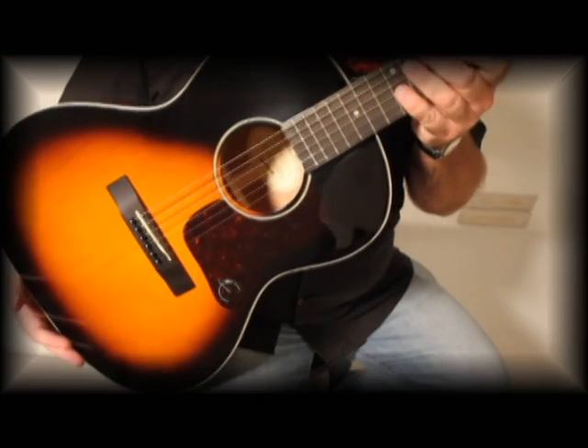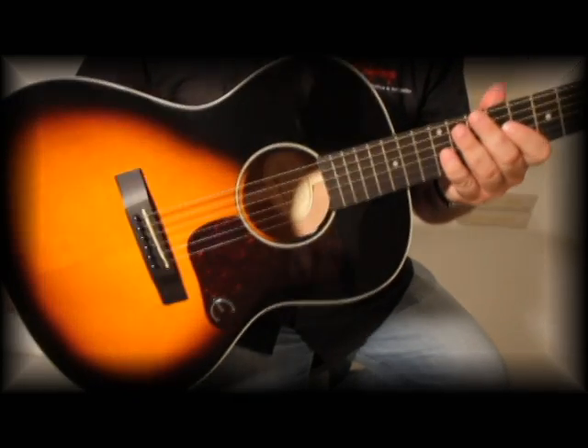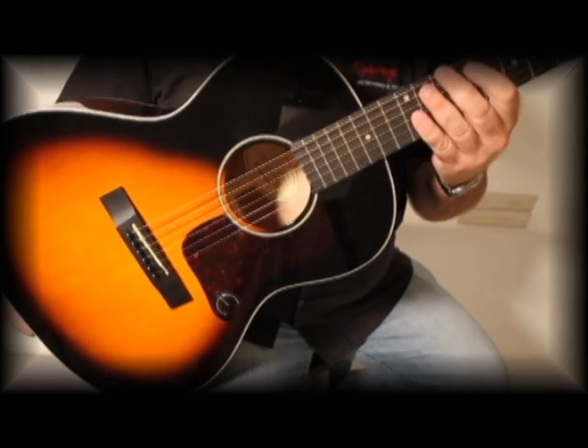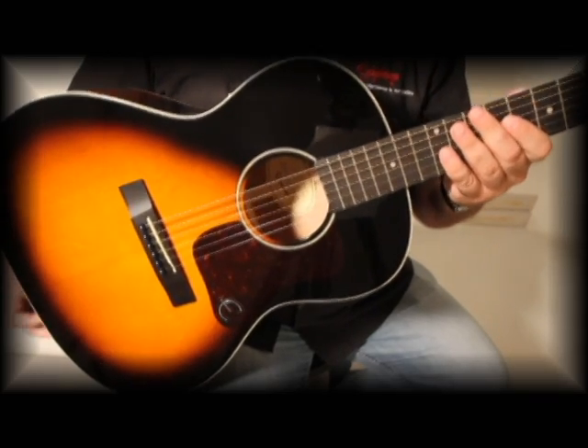Hey folks, I just wanted to show you a guitar that I had in the studio this afternoon for photography. This is the Epiphone EL00, which doesn't get a lot of recognition in our line, but really it should because it's a great guitar.